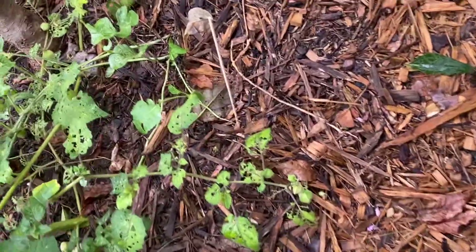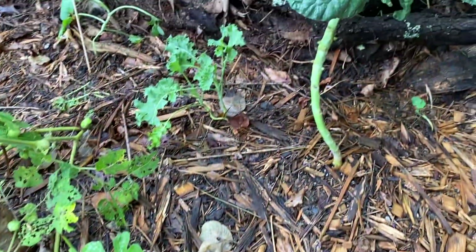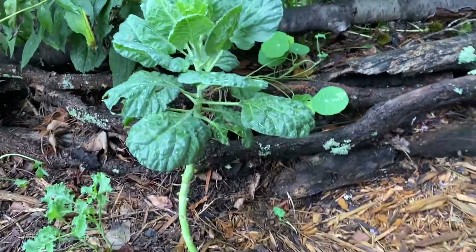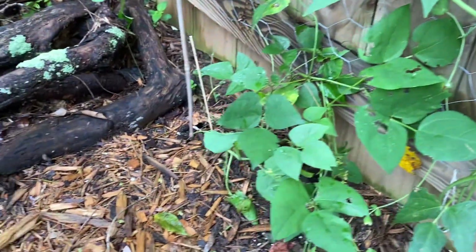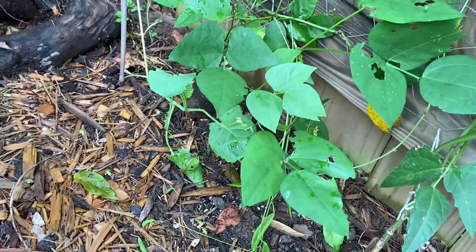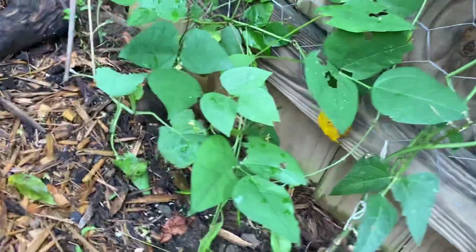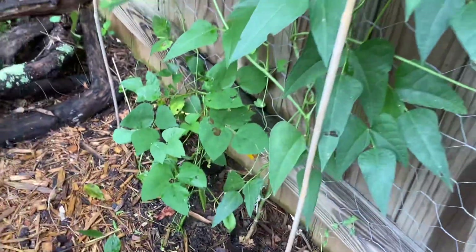I did just start to underplant this with some brassicas, so I have kale and there's a brussels sprout back here. I already popped over — they've got little tiny supports on some of these and bigger supports on those. There's a cauliflower, and in between these are beans.